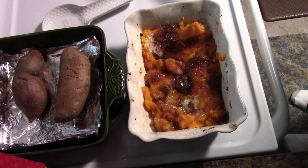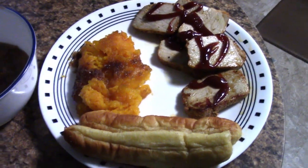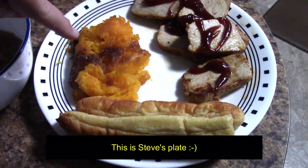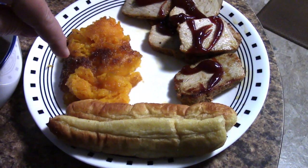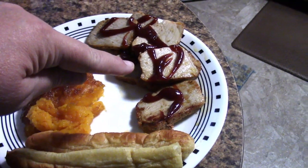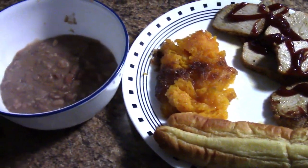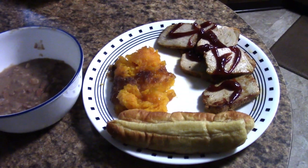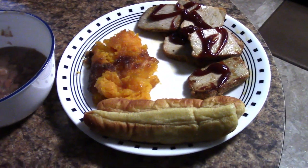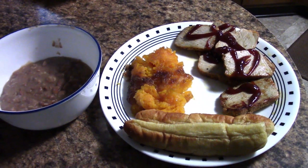Doesn't that look delicious? Let's get our plates made. We've got everything ready — some of it is leftovers, which makes it even better. This is butternut squash — I think I was calling it acorn squash earlier, but it is butternut squash. And then we have got some pork loin and garlic bread and some beans. He put barbecue sauce on his pork loin — it was actually a pork roast and we just had it cut up. Thanks so much for watching. Have a great night and we'll see you real soon.